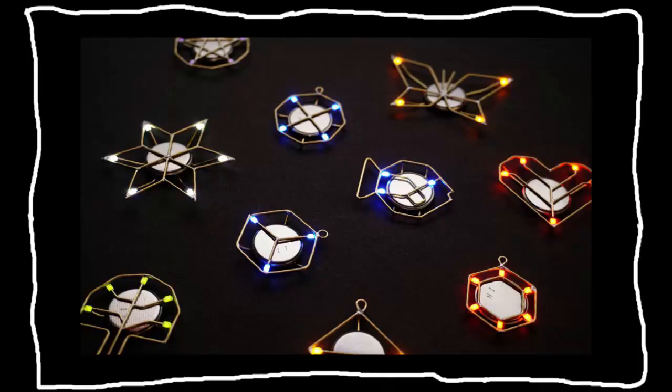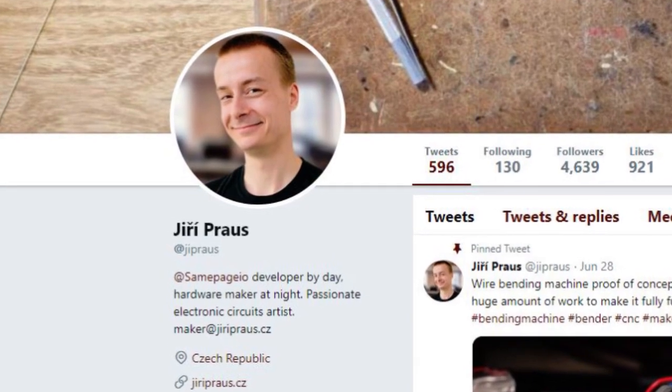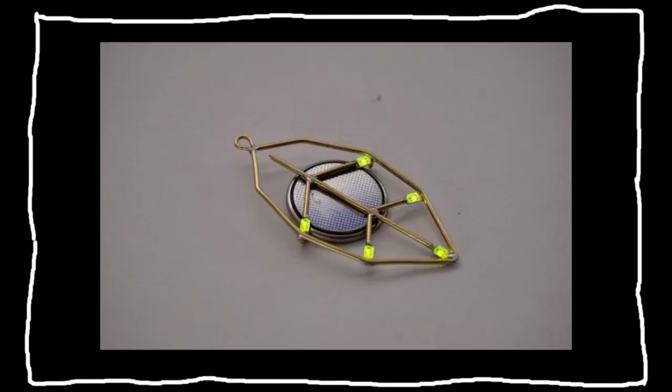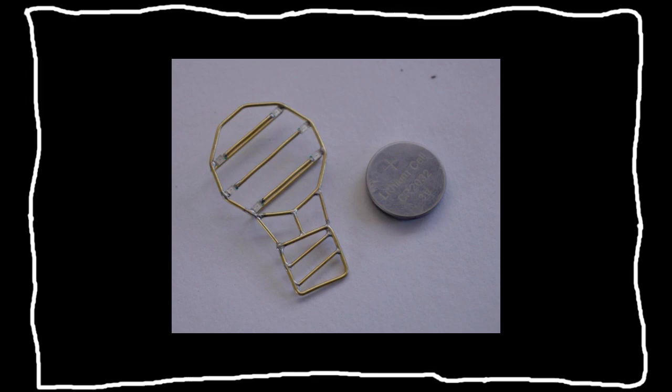Have y'all seen these freeform circuits? Because I am losing my mind over them right now. They're by this guy on Twitter I started following named Yuri Pross — assuming I'm pronouncing that right, which is probably a big assumption. But look at them! There's a leaf one, there's a fish one, there's a heart one. They're just all so nice. They're all powered off a single coin cell battery, and it's really cool because he designs it so the negative wires and positive wires never touch but wrap around the battery.